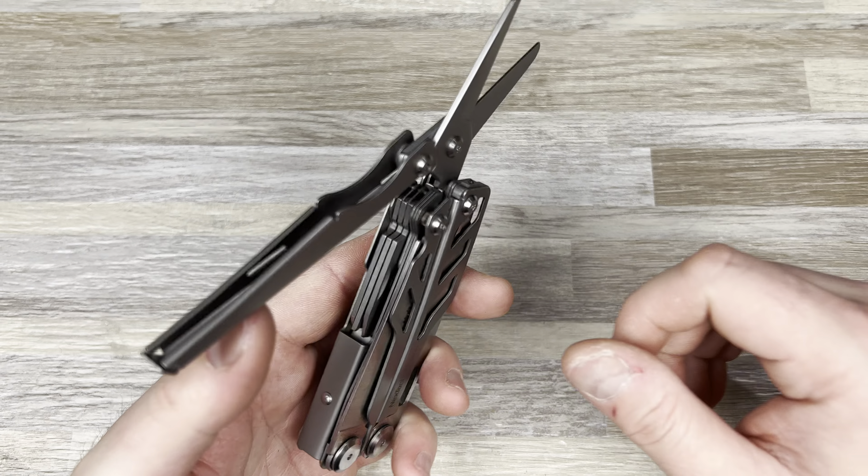You do have really nice pliers that work well — I haven't used them a ton, but I've definitely used them over the five years I've had it. They are spring-loaded, which is really nice. And you do have wire cutters right here, and they are replaceable, which is pretty cool.